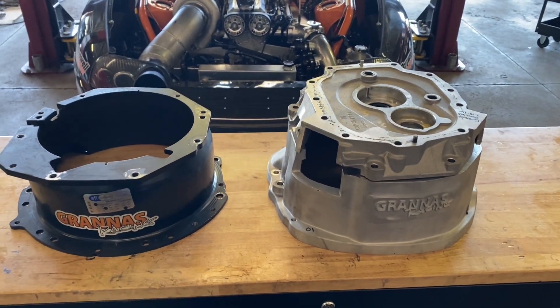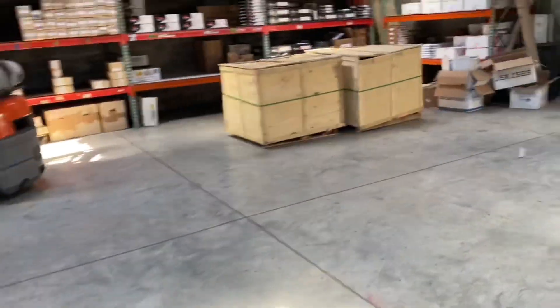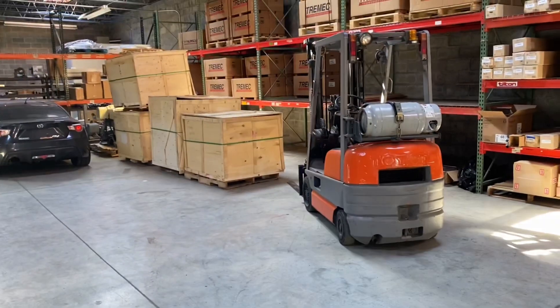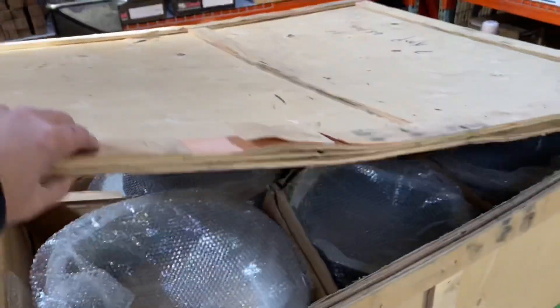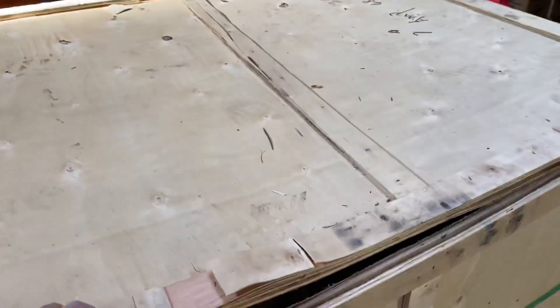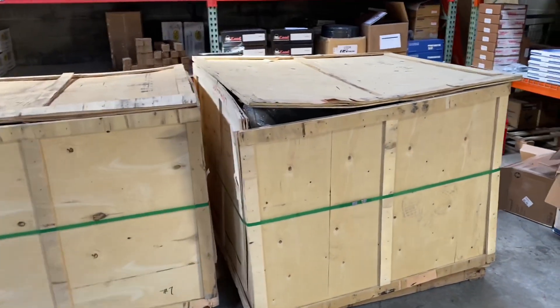Let's go back to the warehouse and I'll show you just how many of these I have and what's going on with them right now. Excuse the mess — we just moved in here about two months ago so it's still a work in progress. I have these two crates going to the machine shop tomorrow, and then I have four more crates. Each crate has 50 bells in them, so six total crates — 300 bells ready to go to the machine shop. These are just the raw castings with no bolt pattern cut in, not decked, and not machined. I'm having all the machine work done locally so I can be part of the process and make sure I get it exactly right.